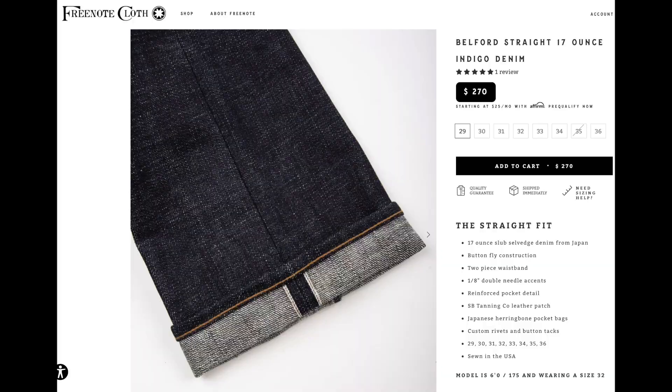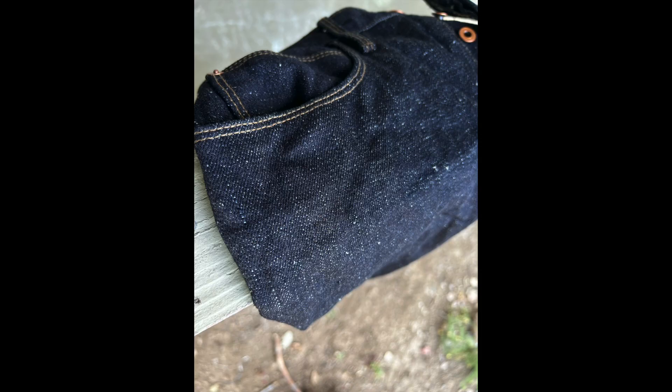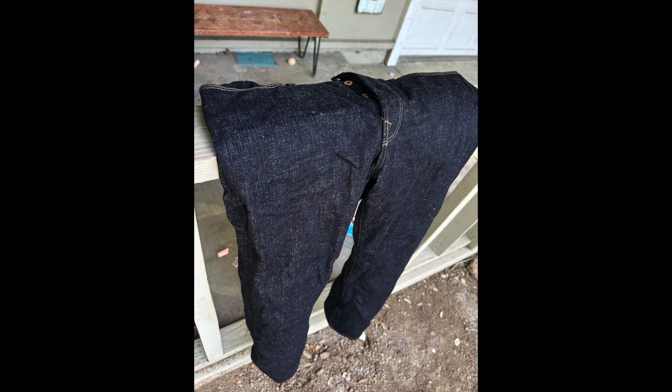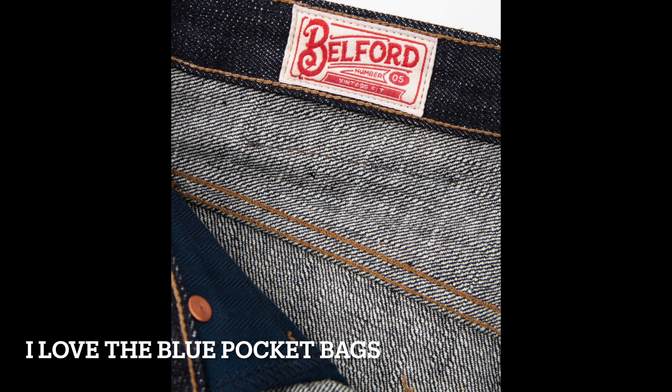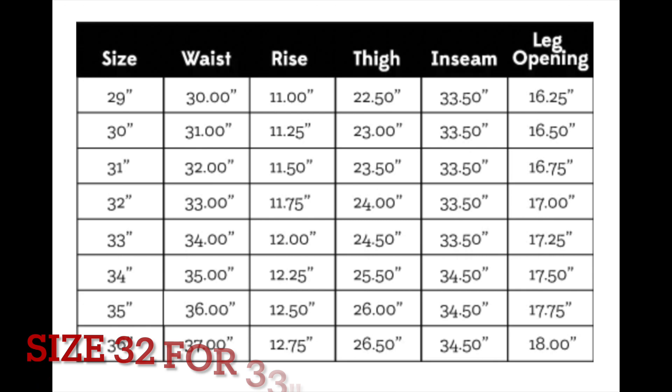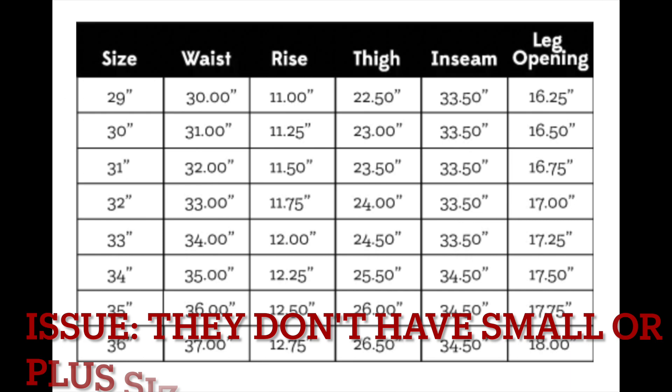The Yoshiwa denim is sanforized as well, but you wouldn't think it's sanforized, because it has many of the characteristics of what we're used to seeing in unsanforized. For that reason, I would highly recommend the 17 ounce Yoshiwa denim from Freenote — it has tons of character, but it's not too much. It's really balanced. And 17 ounces is like the perfect semi-heavyweight, right on the cusp. If you go 21, 25, 32 ounces, you're wearing super heavy jeans. You go lower than that and you feel like you're in the midweight. 17 ounce is right on the cusp, and so it's a nice way to dip your toes into the deep end of heavyweight denim without going all the way. It stays practical for everyday wear.